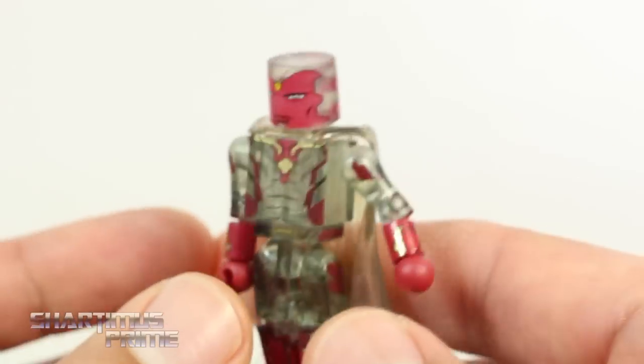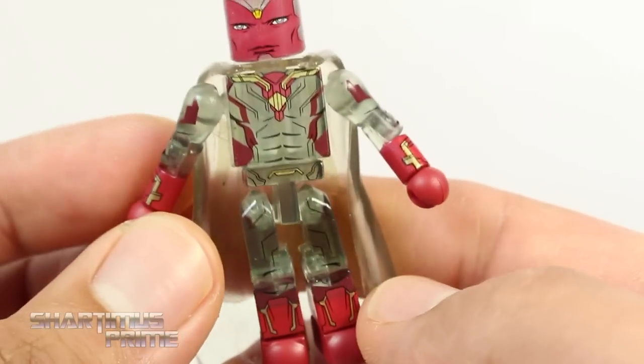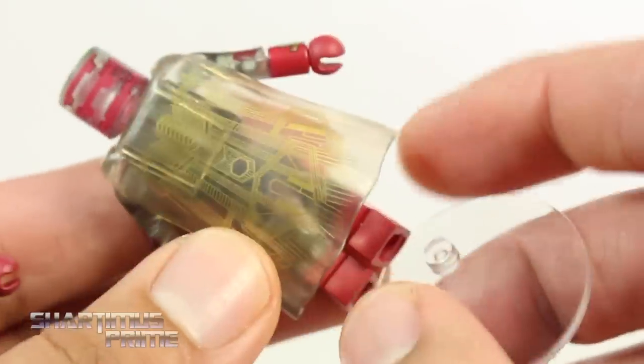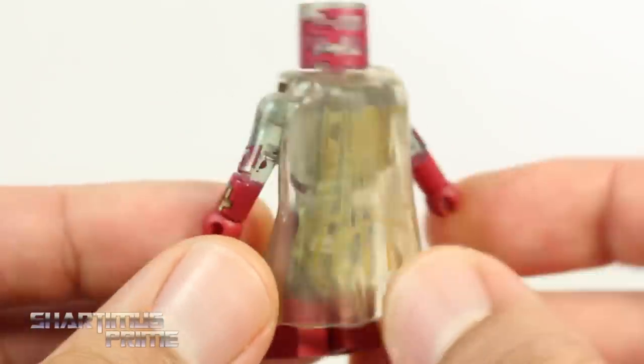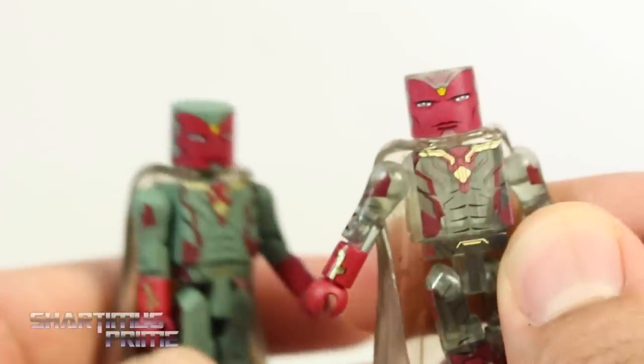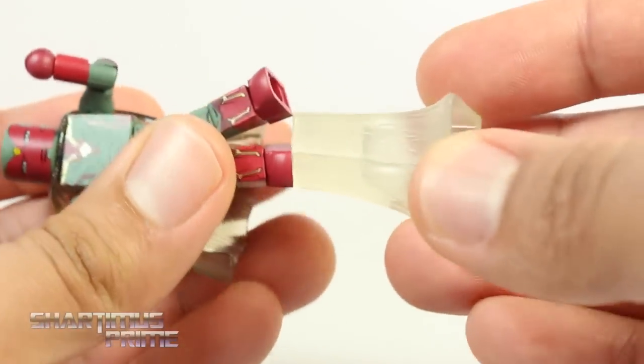Here's the variant version, which is really awesome as well. I really like the translucent plastic they used for this. I love the phasing effect in the movie — I just really geeked out off of that. I thought that was awesome. So yeah, both really good figures. I like both of them. The Vision figures do come with their own little flight swooshes.